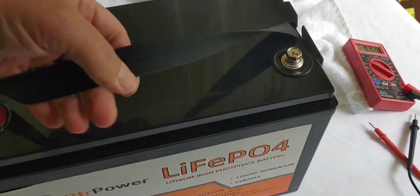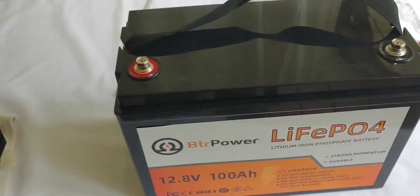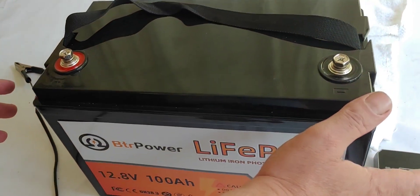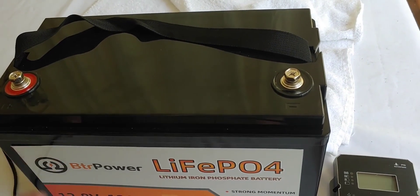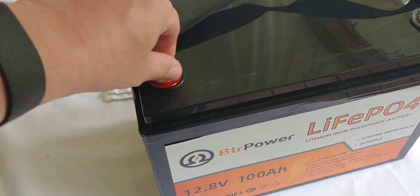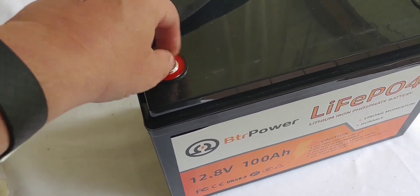I did already weigh it — it's about 13 to 14 pounds, fairly light actually and easy to lift up. It's 8.5 inches tall, 12.8 inches wide, and 6.7 inches deep, just so you'll know. It's got the standard M8 terminals. It's a good size if you're just going to have one connection, but if you're going to have more than one you might want to get a longer one.